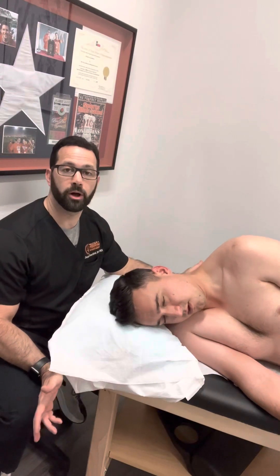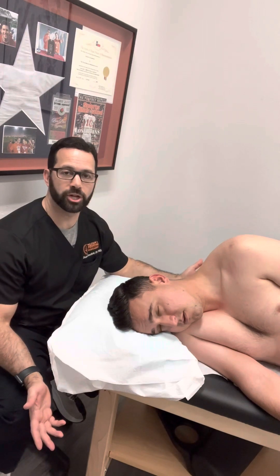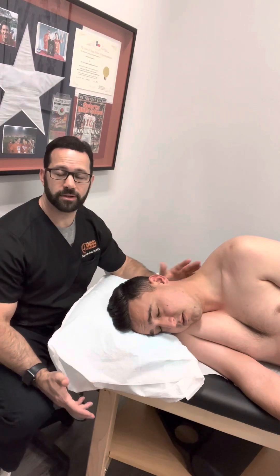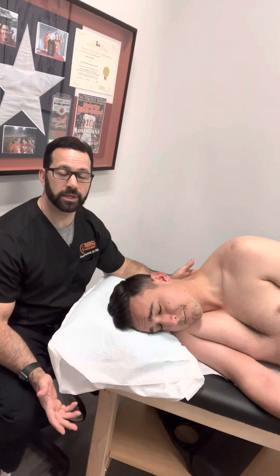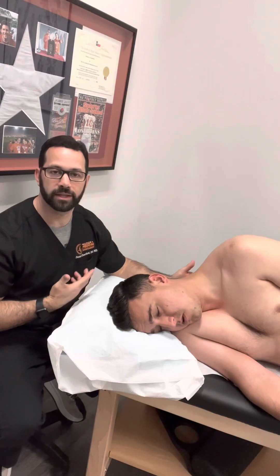I'm going to be demonstrating some of the protocol that I use for neurogenic thoracic outlet syndrome, or just thoracic outlet syndrome in general. These are techniques you can use for other things as well, but this is a common one I do, notably when they have an anterior scalene or anterior middle scalene variant of neurogenic thoracic outlet.